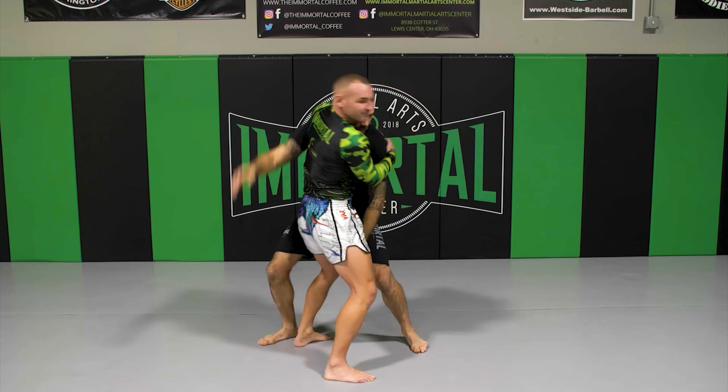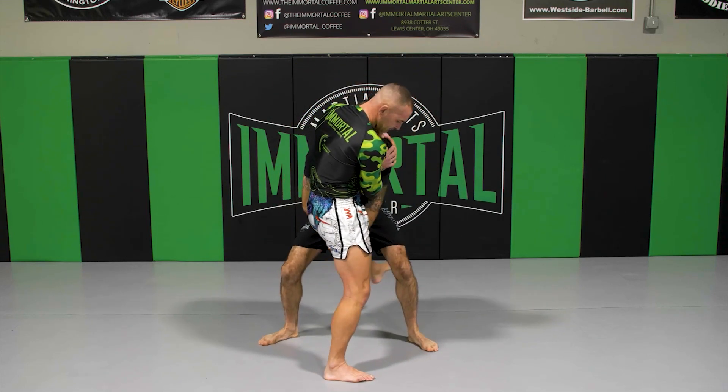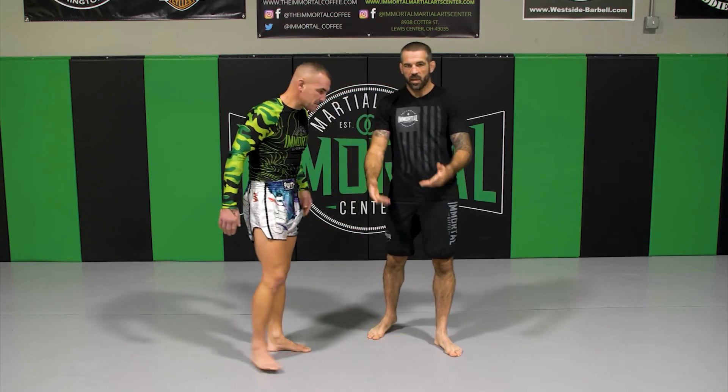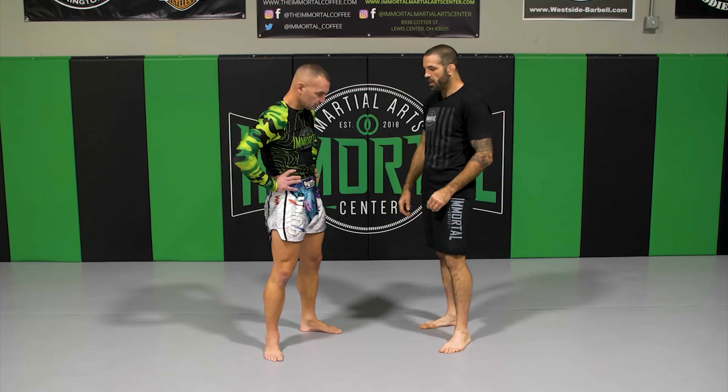Now I can step behind and get to a single leg and do my takedown. It's not a takedown video so we won't go over too many details, but you can easily get to that single leg right there.